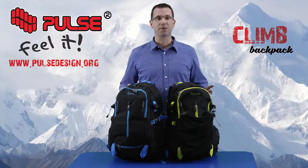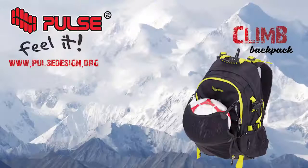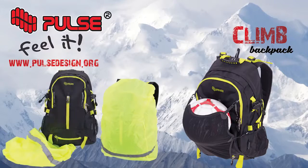Besides SBS zippers and NIFCO buckles, this backpack has many accessories and features like an earphone hole on top, front net for ball or helmet, rain cover, side climbing or walking sticks holders, and many straps and buckles.